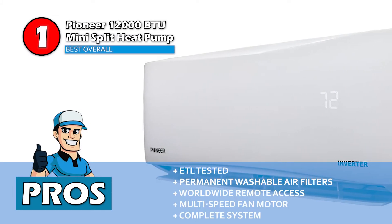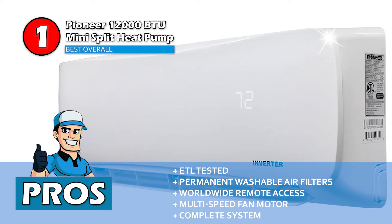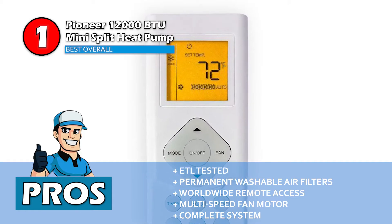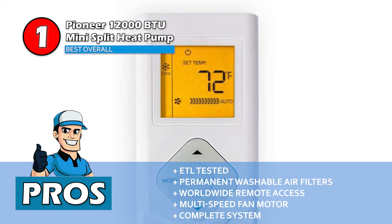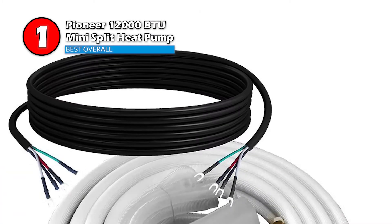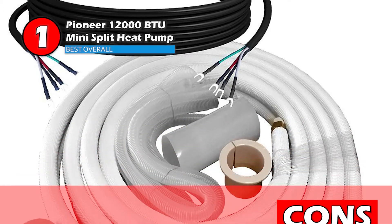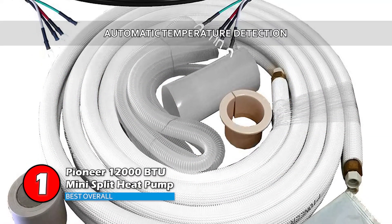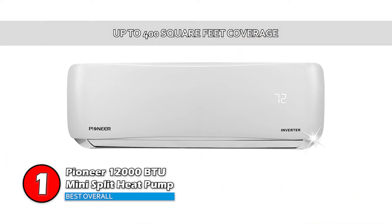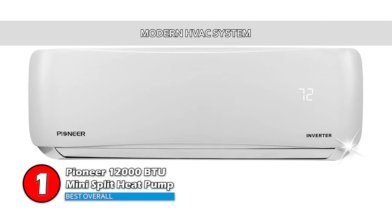Its pros are: it's safety tested by ETL, it has a permanent washable air filter, it comes with worldwide remote access, it's equipped with a multi-speed fan motor, and it has a complete heating, cooling, ventilation, and dehumidification system. However, it's difficult to install. The bottom line is, it has automatic temperature detection, it can easily cool and heat around 400 square feet, and it has everything you will expect from a modern HVAC system.